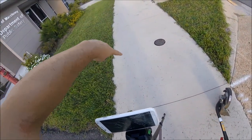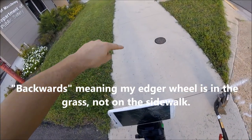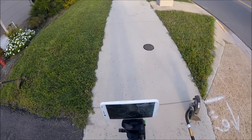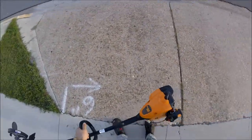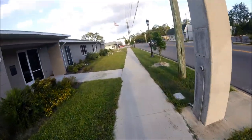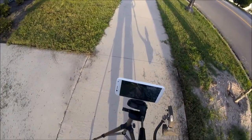I'll edge back towards you, which will be backwards, but it'll give you the best shot. There's a lot of stuff to think about when you're doing these shots — you can't mow based on what makes sense, you have to mow based on what gives you the best camera shot. And I just told you that and then did it wrong. Now I'm just going to do what's easier for me, not what makes a better camera shot — you'll see the difference.